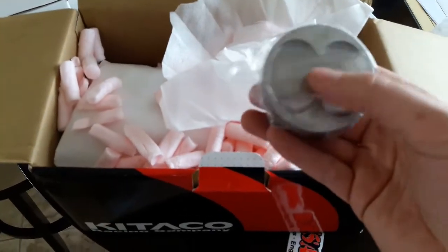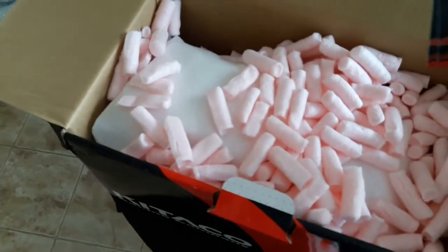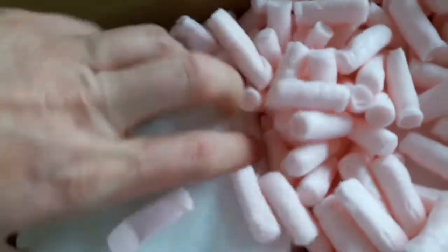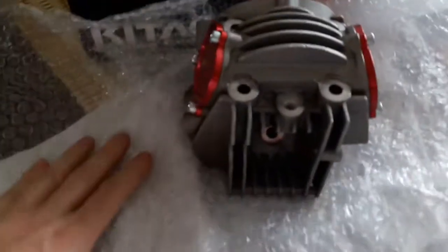Alright guys, I want to show you a new kit I got — a four-valve kit. Just getting in here and taking it apart. Of course it's the Kitaco brand. Sadly they have discontinued this kit, so I don't know what to tell you guys if you're looking for one. Let me go ahead and pull this out and look at it in all its beauty.